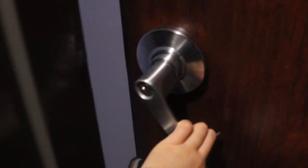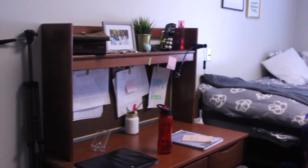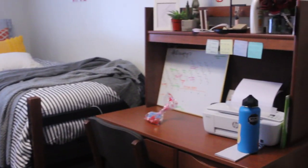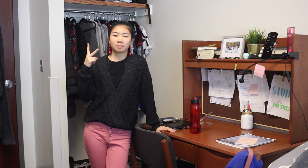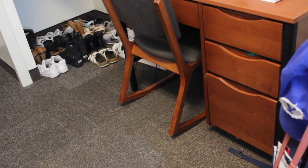I apologize for the shaky footage, but I'm not good with a tripod. Anyways, this is the layout of my room. Alright, this is the first part of the room that I'm going to show you — this is the desk and closet area. Let me give you a closer look at the desk and the closet.